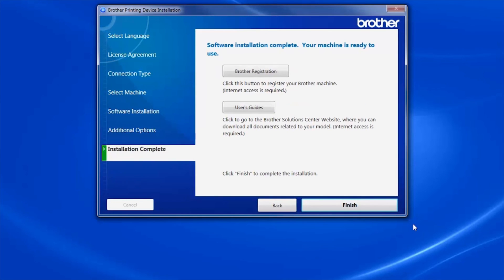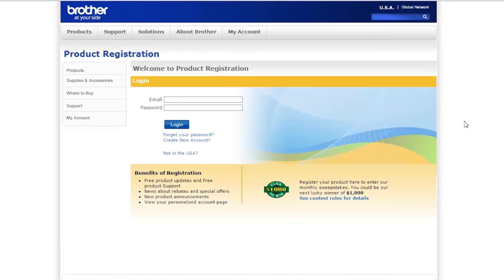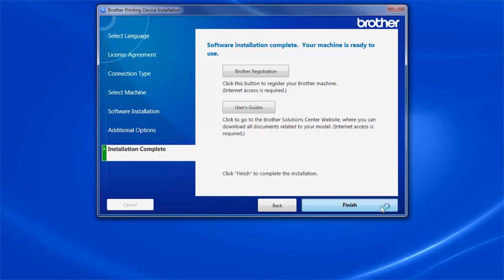Select Standard installation and click Next. Click Next. Click on Brother Registration to register your machine at this time. Otherwise, click Finish.